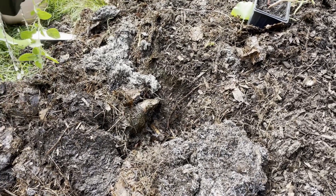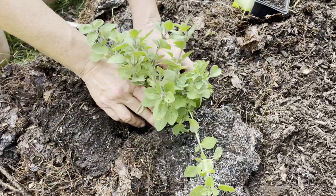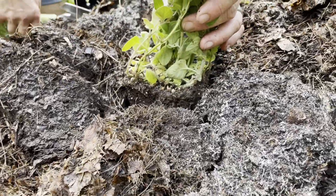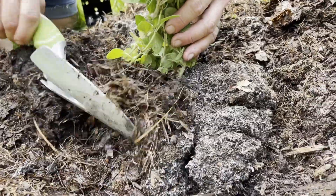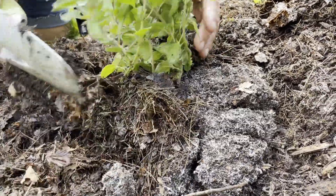Regularly monitor the plants for signs of pests or disease. The healthier the soil, the less disease and pests you will have. Disease and pests are mother nature's way of getting rid of unhealthy plants. Unhealthy soils create unhealthy plants, and if your soils are full of life then they will grow healthy plants.